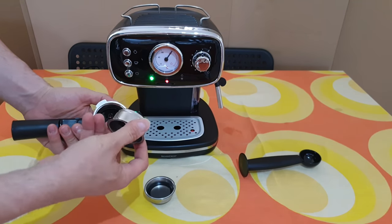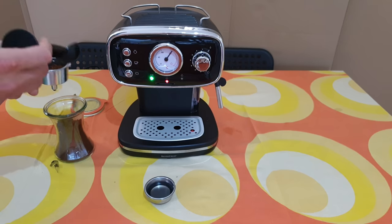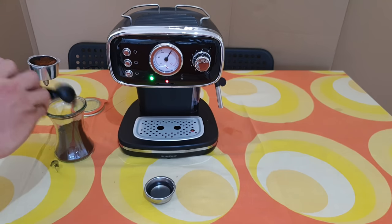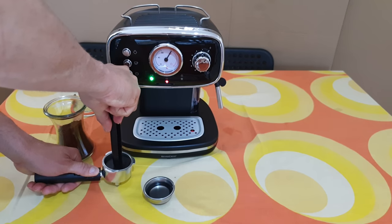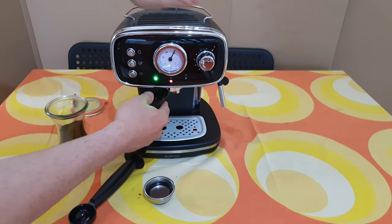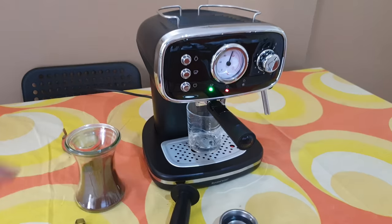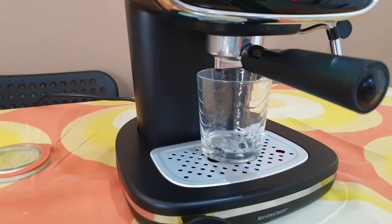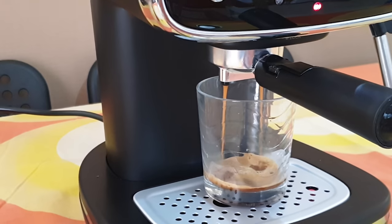I'm going to use the larger one. That's nice — and lock it. I'm going to put this here. Now we're going to push this button and it will start. Let's take a closer look — and here it is starting.